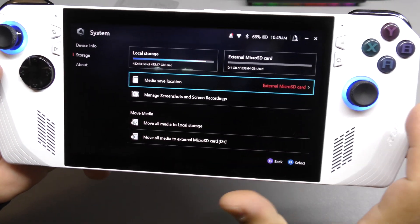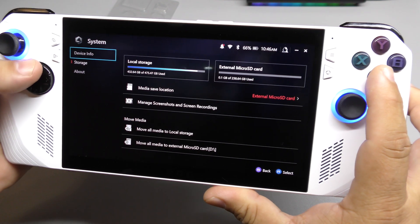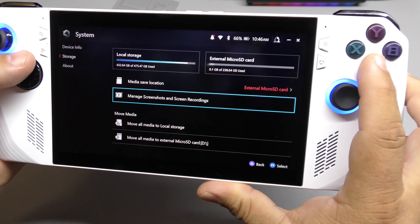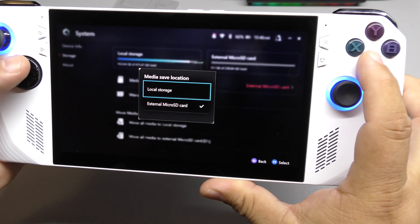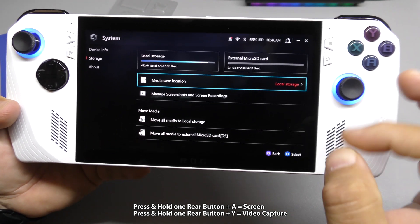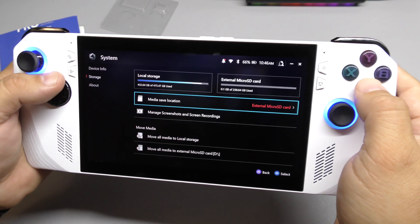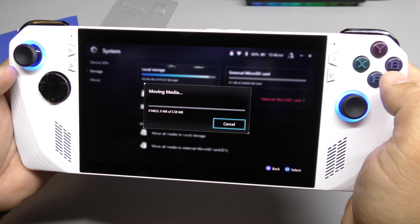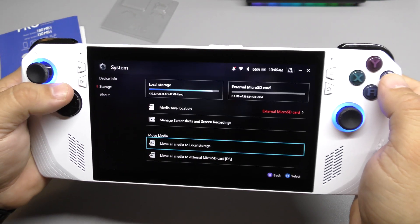Look at that — you've got Device Info, Storage, and now you can see both: the internal local storage and the external which shows 238GB in reality. You can set the media save location to external, so screenshots and video recordings using the buttons can now be saved to the card. I went ahead and moved all existing screenshots over to the external card.